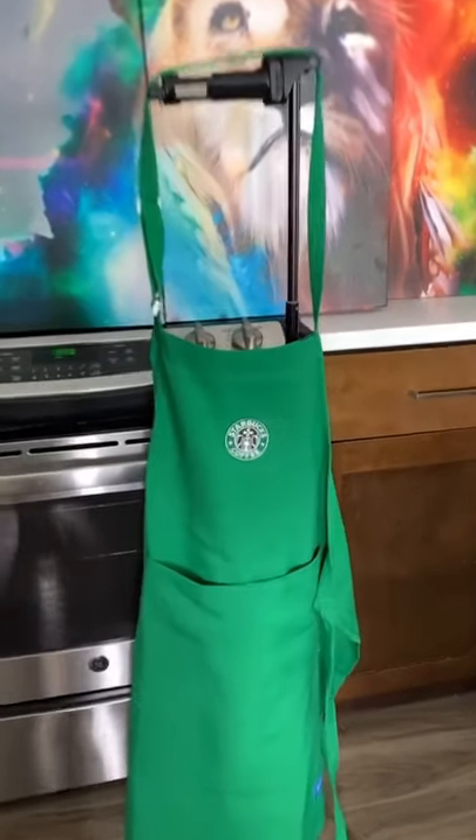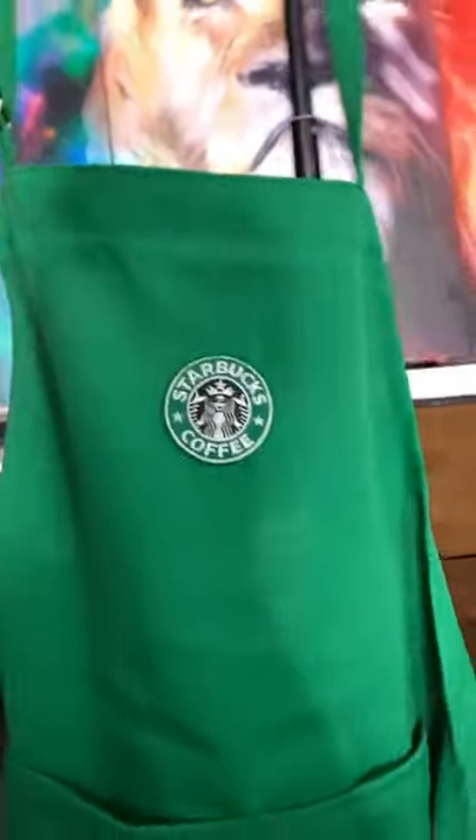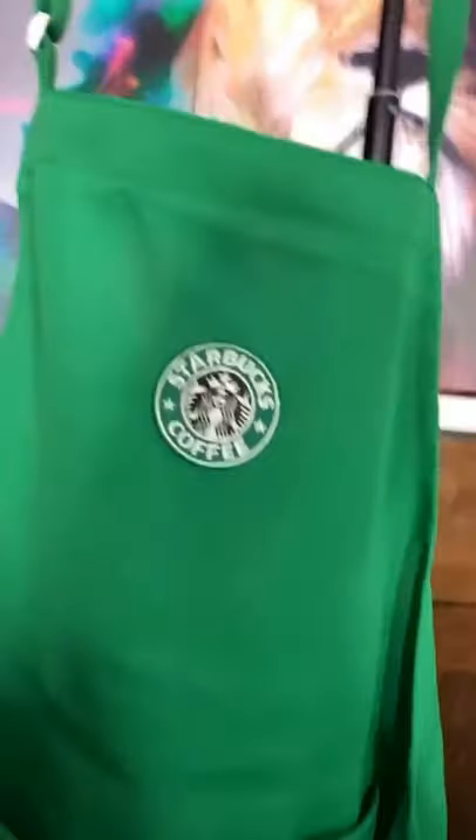All right, today is the day that I tie-dye my Starbucks apron and then walk into Starbucks with it and officially quit my Starbucks job.